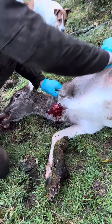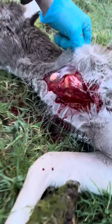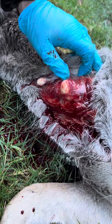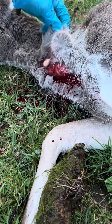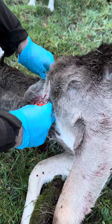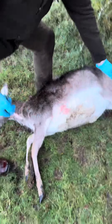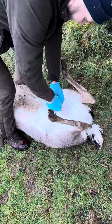Already I've noticed abnormalities — two abnormalities already — which has given me quite a concern. With another one there now. When this happens and you come across abnormalities like this, it's a major concern. That's why we wear gloves. I'm going to continue and just look inside the carcass and see what's happening.